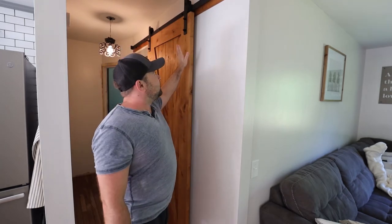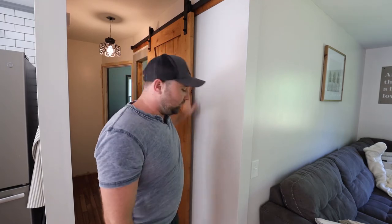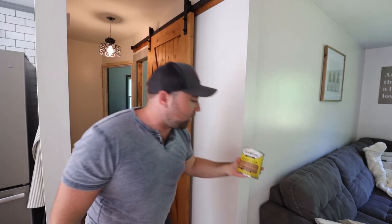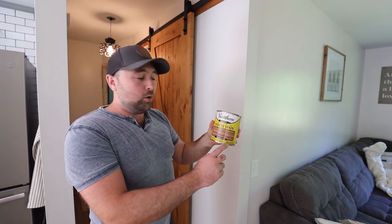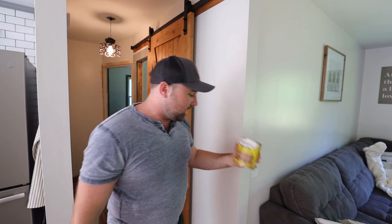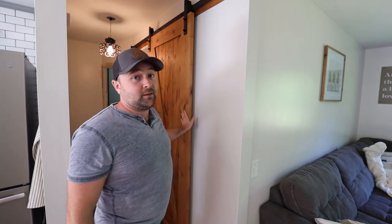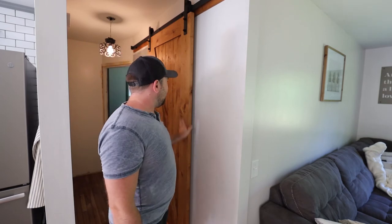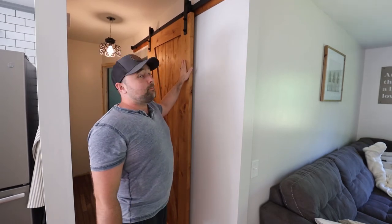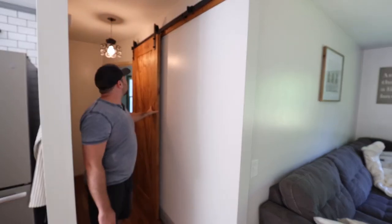One thing to note: this door did not come finished. It was unfinished — both the header board and the door — and we used an oil-based wood stain. We used Varathane golden oak. My wife stained both pieces, putting it on really thin because we wanted to see the wood grain through there. This color matched our hardwood floors very nicely and it turned out great — I love the way it looks.